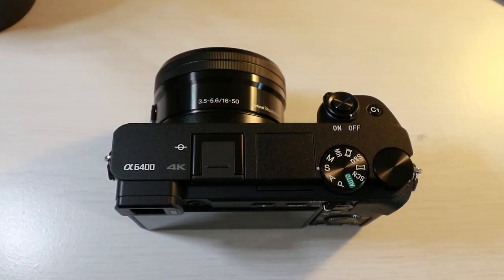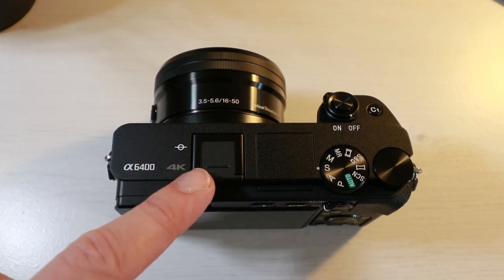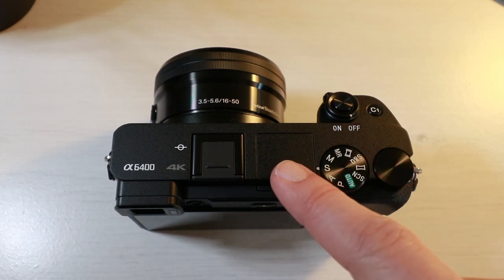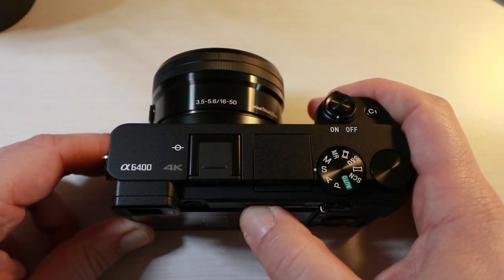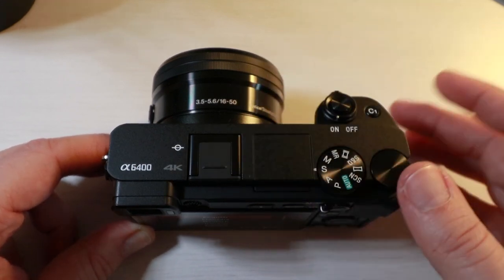On the outside of the camera, top to bottom, you can see the hotshoe mount right here. You can connect a microphone, a light, or whatever you like. On the right-hand side you have an almost invisible flash. Switch on the camera and then the flash button and it pops up. You're not going to use the flash most of the time, so put it back to bed.